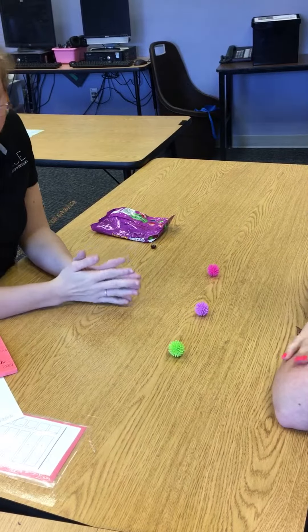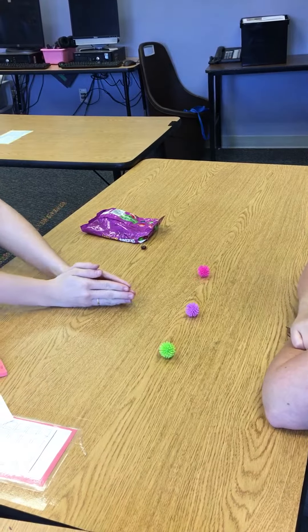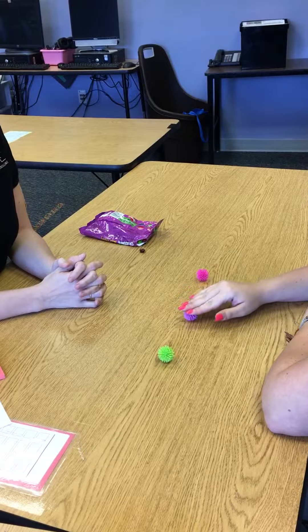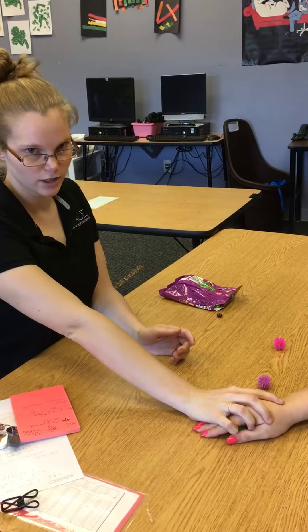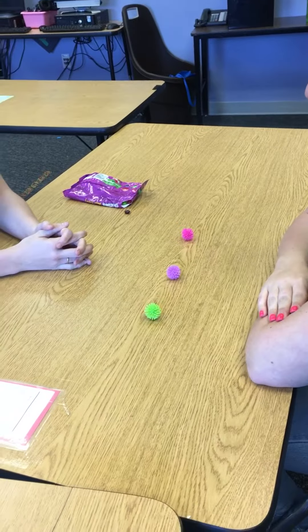The last one we're going to do before we do errorless is full physical. All right, Kelly, show me green — I pick up her entire hand, this is why it's full physical, and put it onto green. This is green. Kelly, show me green.